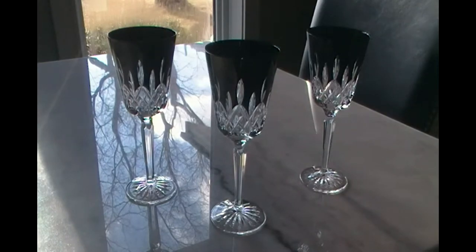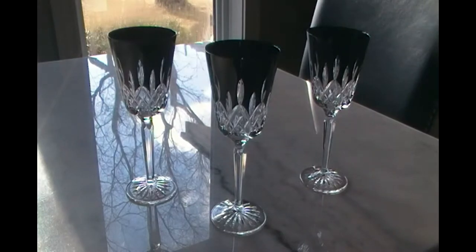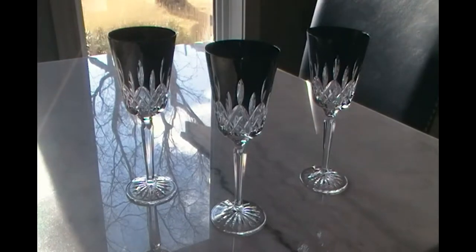They come in pairs. I think you can only buy these ones in pairs, though you might be able to find a website or retailer that sells them individually. Best bet in Canada would be William Ashley in Toronto, but I think it's only the whiskey glasses they sell individually. Anyway, I will just show them.